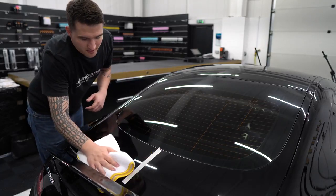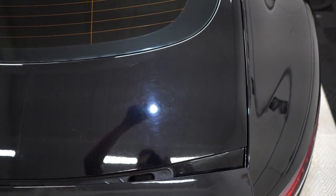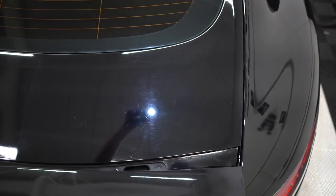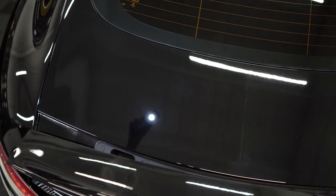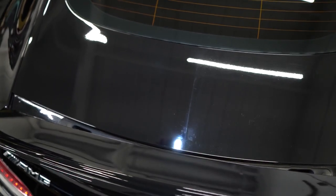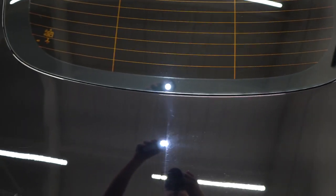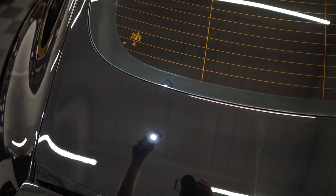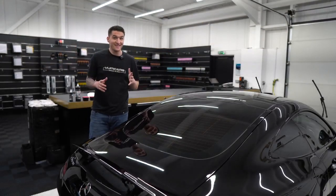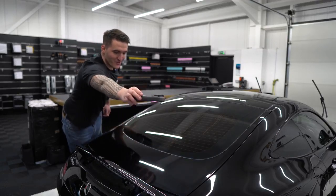I'm going to take you in for a closer look and you'll see a 50/50 difference. Look at that — that is not bad at all. Wow! You can see the edge work there where the light is. Like I said, I wasn't focusing on edges, but you go from that — covered in swirls — to something like this with a hand polish. Truly unbelievable.